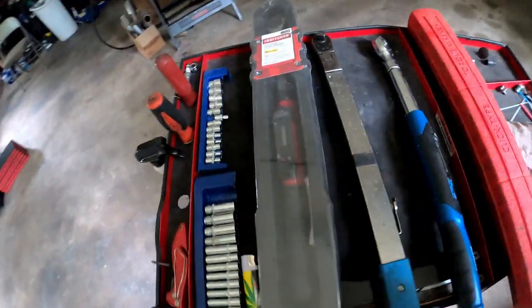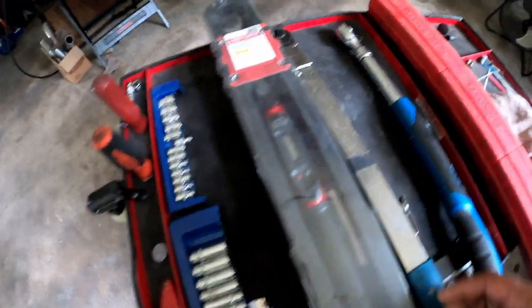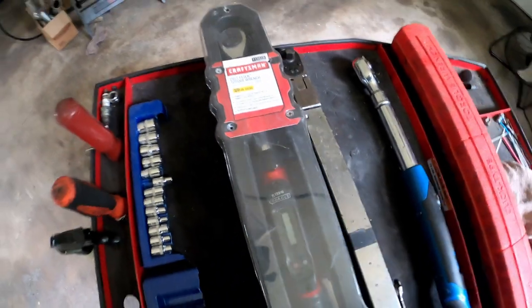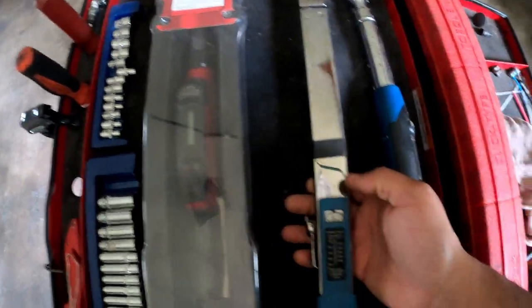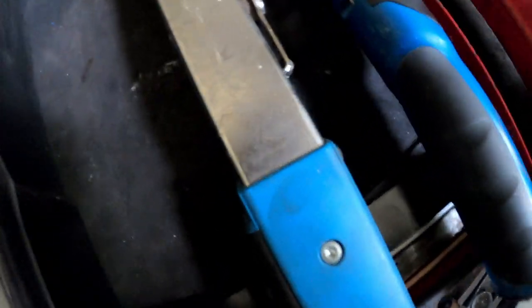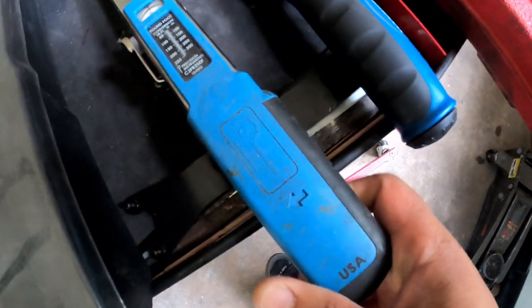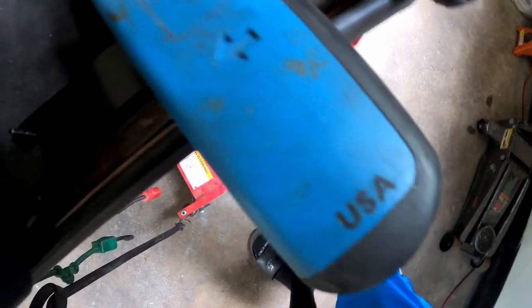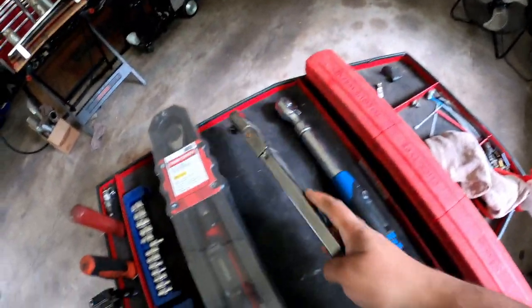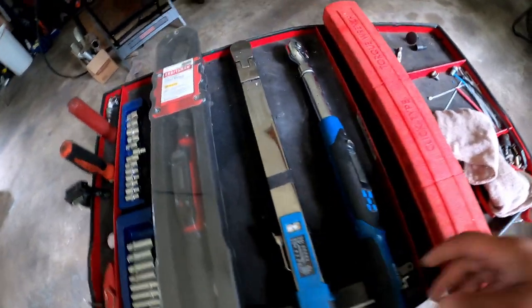This one here is actually brand new — I haven't even opened it up. This is a three-eighths Craftsman torque wrench, clip type. And this other one — I thought it was a Snap-on, but I think it's a Williams, which is a Snap-on brand. I remember buying this one off Amazon, and it says Precision Instruments on it. When I bought it, this thing was like $250 to $300 off Amazon.